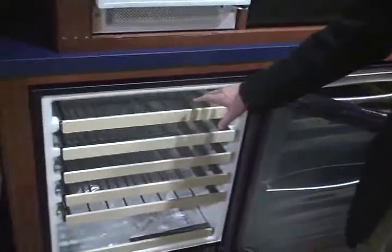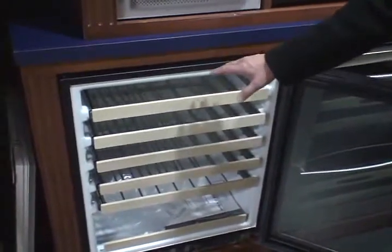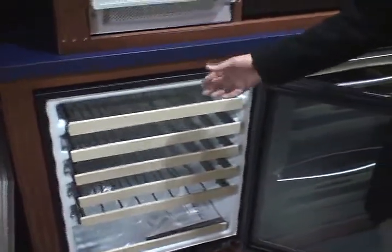Still air technology means that Uline is the only unit within the industry that does not have a fan within the system. Without having a fan in there, we are able to maintain these temperature zones. So when we say that the upper section is 55 or 60 degrees, we're not talking about the ambient temperature of the unit itself — that's actually the serving temperature of the wine that's in the unit.